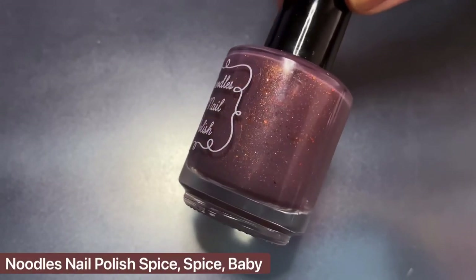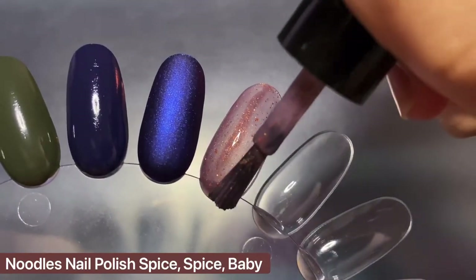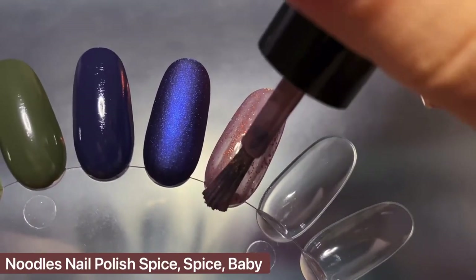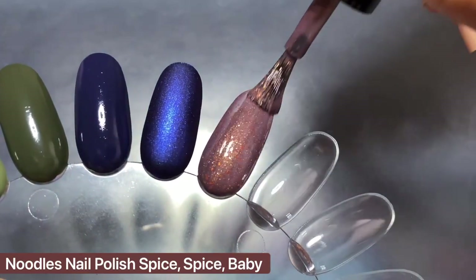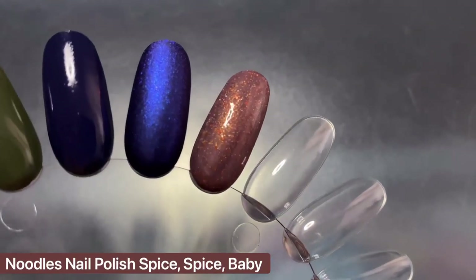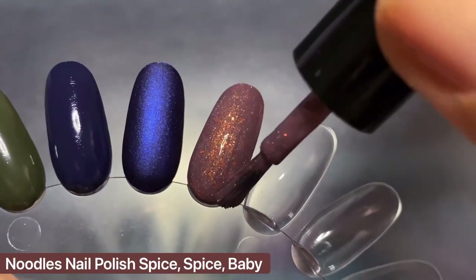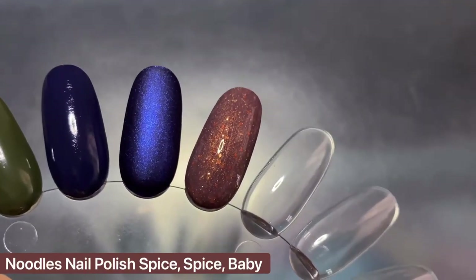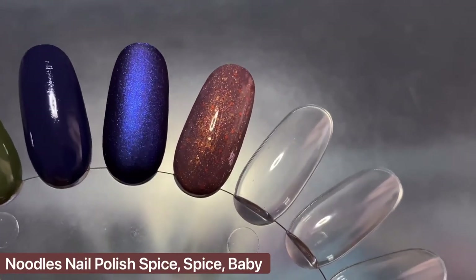The next polish is Spice Spice Baby from Noodles Nail Polish — a purpley mauve crelly with orange and gold glitters and a delicate gold shimmer. Sadly this one is from a few years ago, but Natalie brought back a 2.0 version called Spice Girl, which should be restocking on the 24th — I'll have her website linked below. This is another crelly I wear every year because it's so soft and cozy, especially with a chunky beige sweater. It's wearable on two coats but worth doing three to build up the color and depth of those glitters. My bottle may have discolored slightly over the years — the 2.0 version is a little more purple-leaning, while the original is supposed to be more on the brown side.